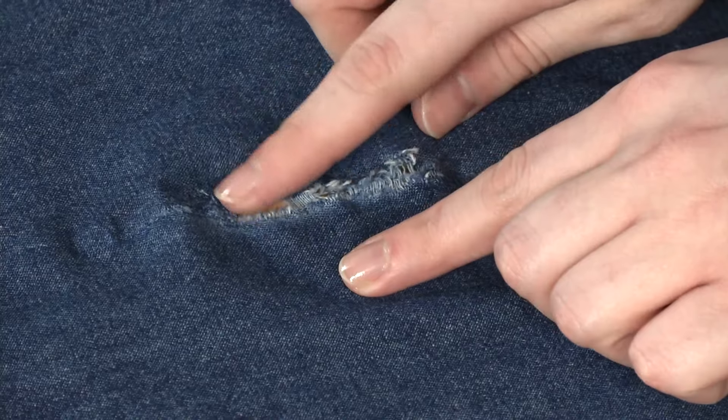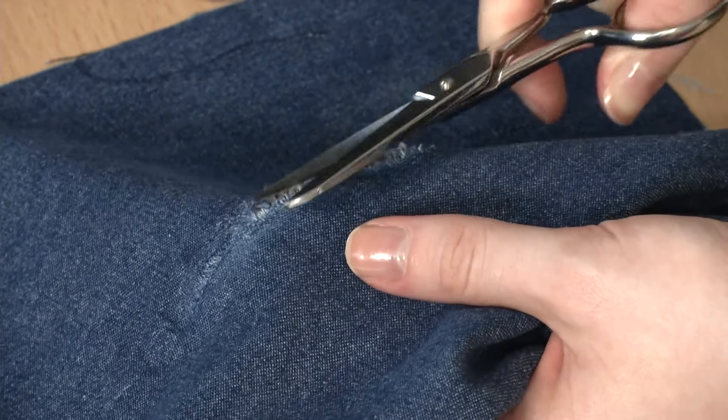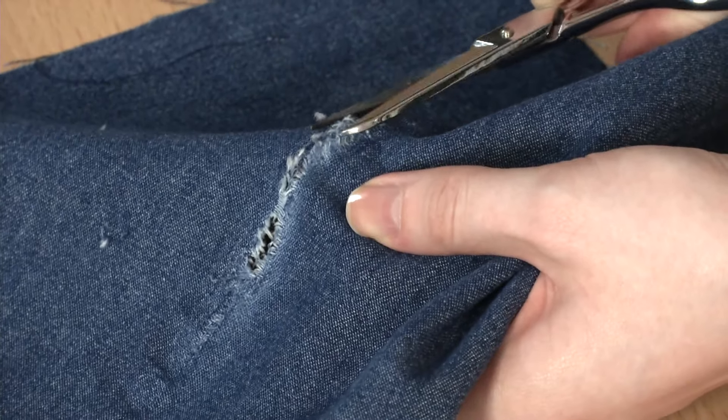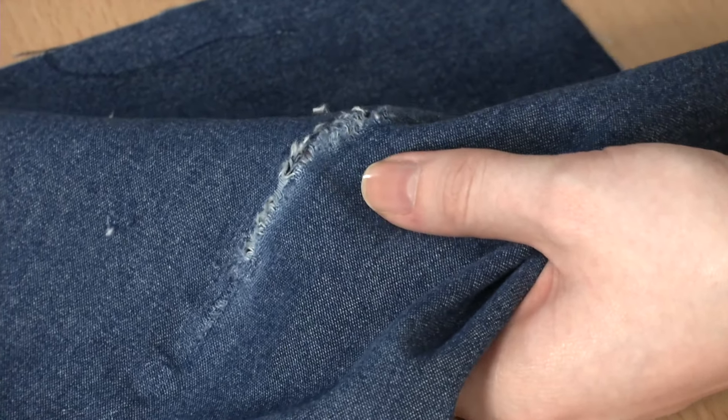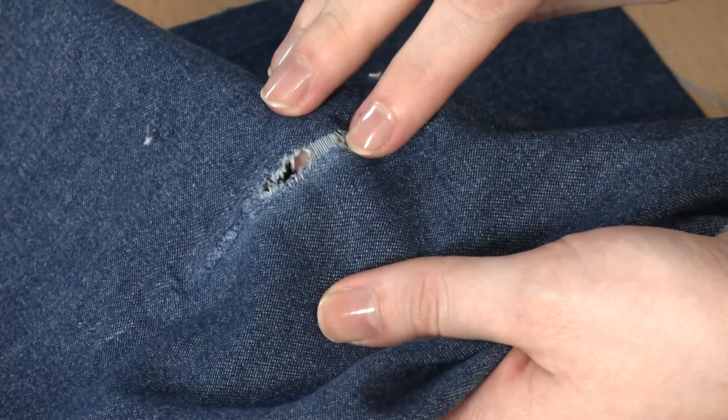Before you begin to darn, clean up the hole's frayed edges, as these will interfere with the stitching and may result in a messy repair. Simply trim loose threads close to the fabric weave with sharp scissors. If the threads are connected on both sides, as on this denim, leave them be.